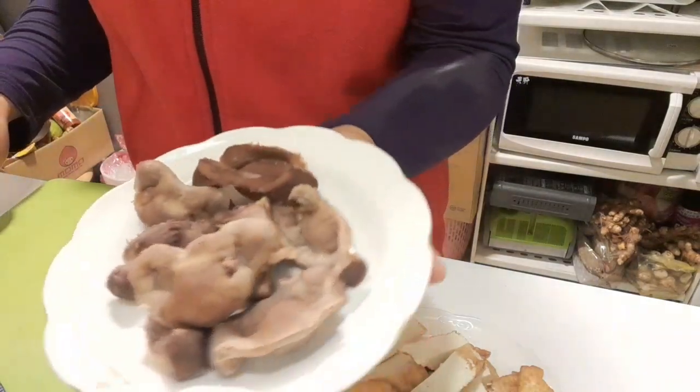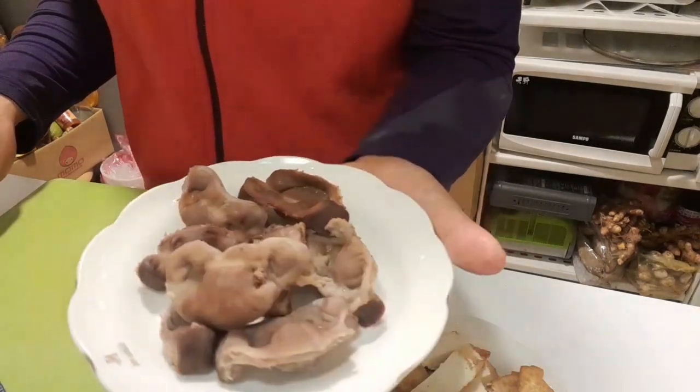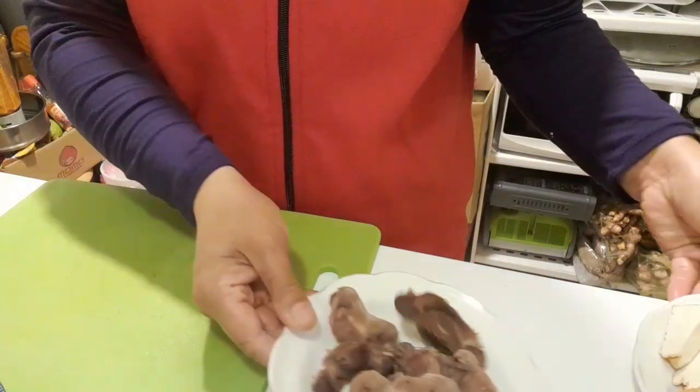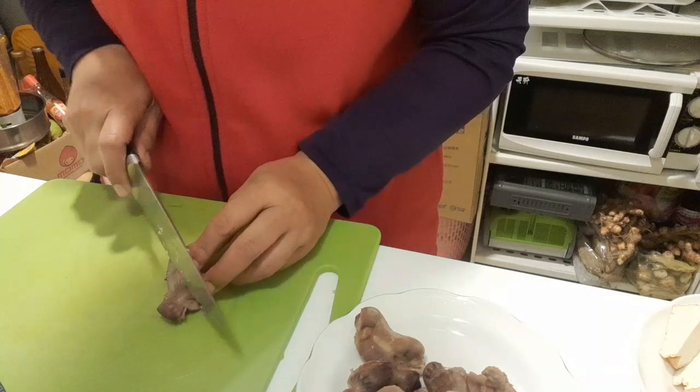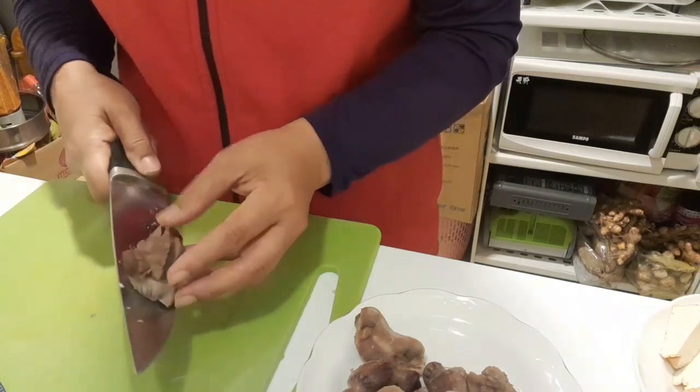Disini saya juga ada ampela. Ampela ini sudah saya rebus, jadi langsung saja akan saya potong-potong, dan saya potong menyerong juga.